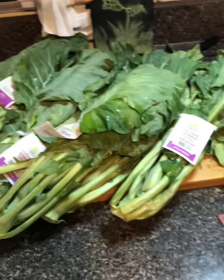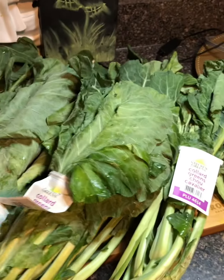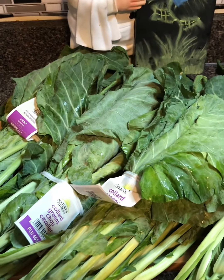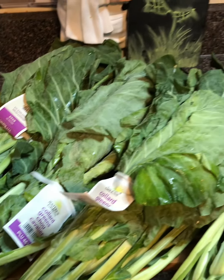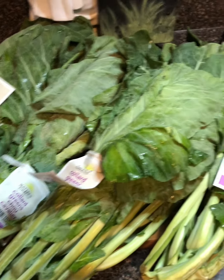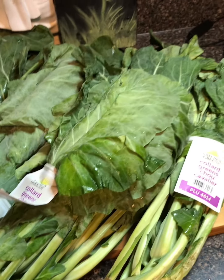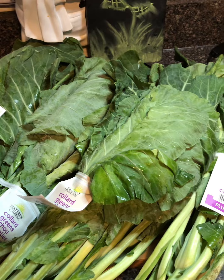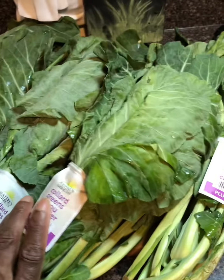Hey y'all, welcome to Season with Love, I'm Casey. Welcome to my kitchen! I got some greens here today — making good old-fashioned collard greens. I got some pork belly; I'm not doing smoked turkey or none of that. I know everybody wants to eat healthy and do turkey, but I'm making some good old-fashioned pork-seasoned collard greens today on Season with Love.